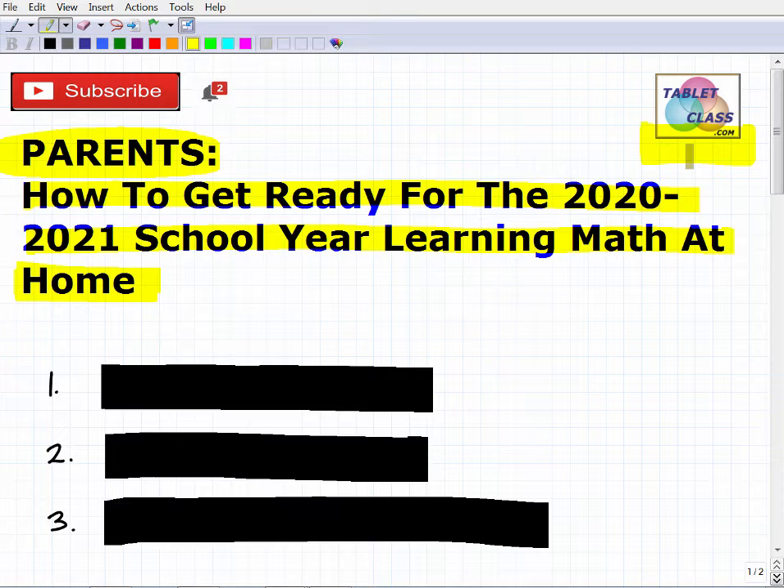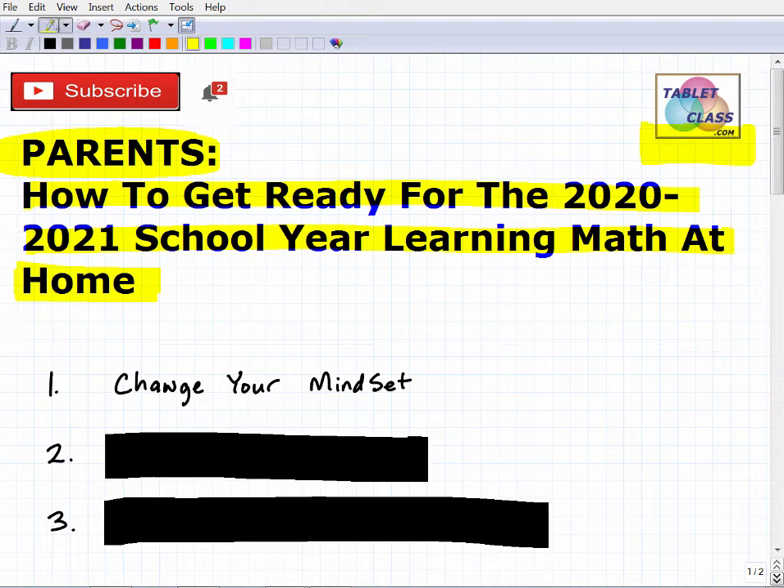This is going to create a lot of new changes. Already 2020 has been highly disruptive, but now parents have had a chance to reflect and think about what's going to happen in their school district and how to get ready. So let's talk about the first idea: you need to change your mindset. Things are different and they're going to stay this way. We can't control what happens, but we can choose how we react. If your school district says your child is going to be learning from home, you need to embrace that change.